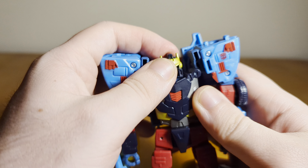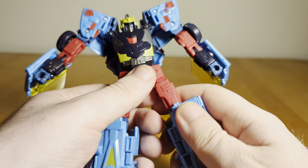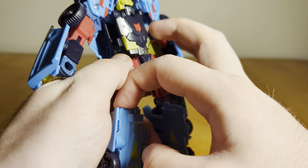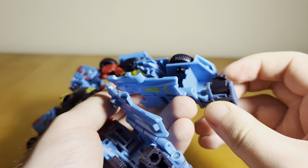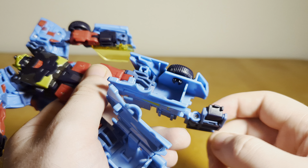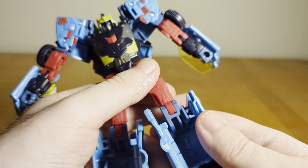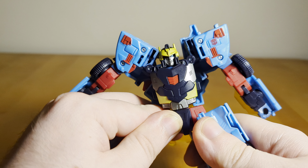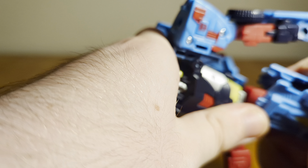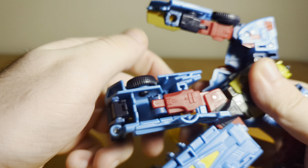To transform him, first I hinge the windshield out of the way. Then I open these panels on the legs, hinge the feet out, and fold in the toes — be a little careful as these like to pop off a lot. The legs then kind of accordion together, which is engineering we see a fair amount with figures these days. You keep going until you get the click, and then just close it up and tab the two legs together.